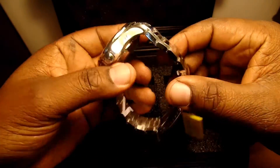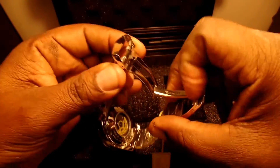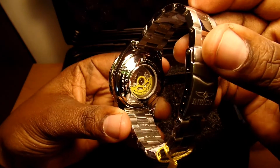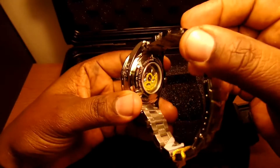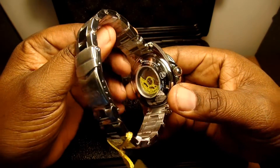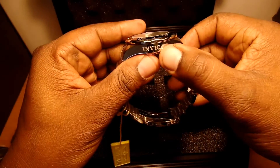Now let's go around the watch and take a look. Here's the clasp — it has the Invicta branding on it, and you can see it says stainless steel right there. This is the automatic watch, so you can see the different things moving on the inside. This is the type that automatically winds as you move your arm. The back also tells you the water resistance and that it's a Grand Diver automatic.